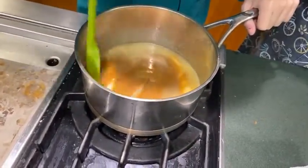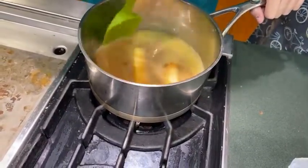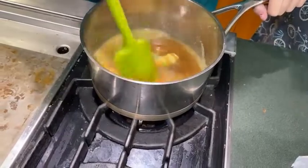You can see it's starting to melt. Once it's melted, it boils really quickly, and then we just time it for three minutes.